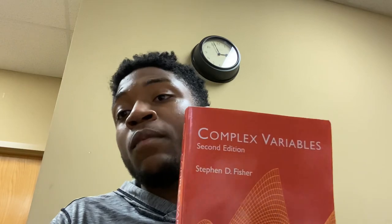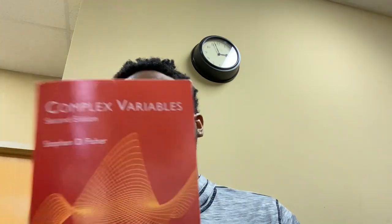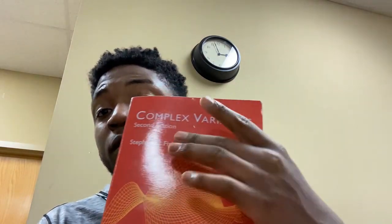We have Complex Variables by Stephen D. Fisher. I also wanted to mention Ahlfors, which I've had for a couple of months. The difference between this book and Ahlfors is that Ahlfors is a little more rigorous — it's for people who really understand complex analysis and real analysis, meaning proofs and logic. Ahlfors is for graduate-level complex analysis. This book by Fisher comes with an introduction to complex analysis and is strictly complex variables.